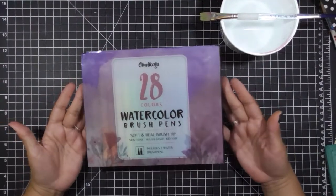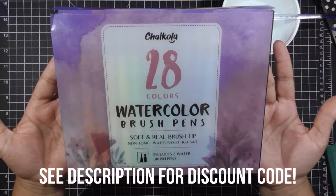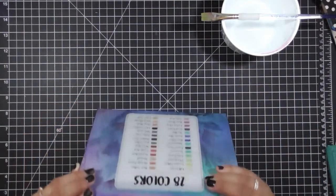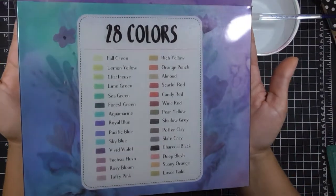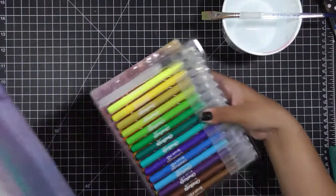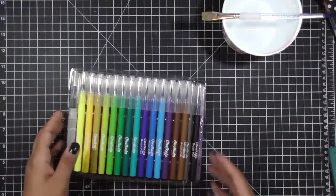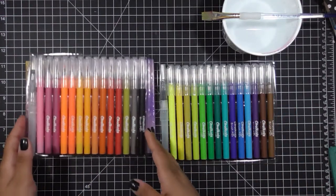Hi everyone, this is Margarita with City Gal Papetry, and I wanted to share these watercolor brush pens by Chocola that they were generous enough to send me to try out. I'm going to show you really quick — on the back you will see all 28 colors that come in the package. You might want to pause that if you want to read them all. They come packaged really nicely.